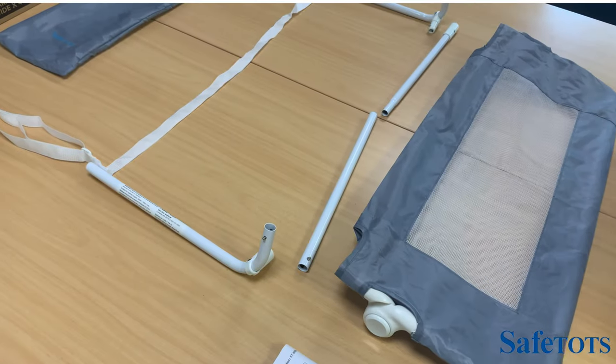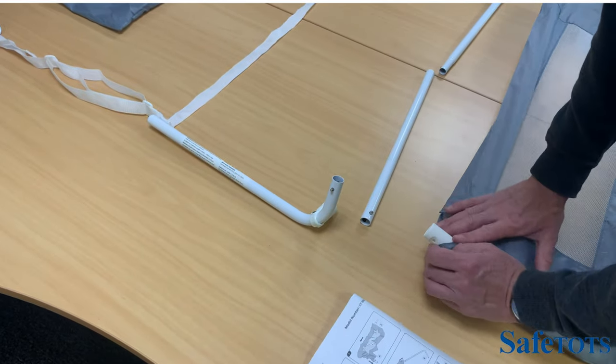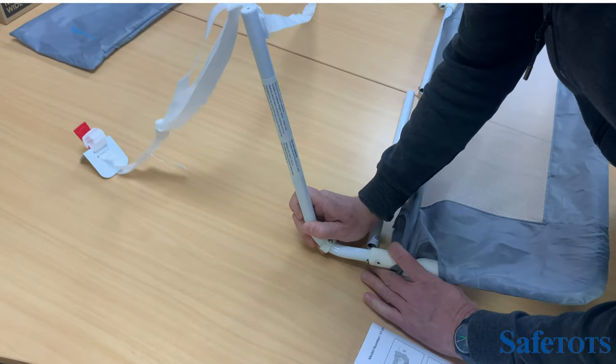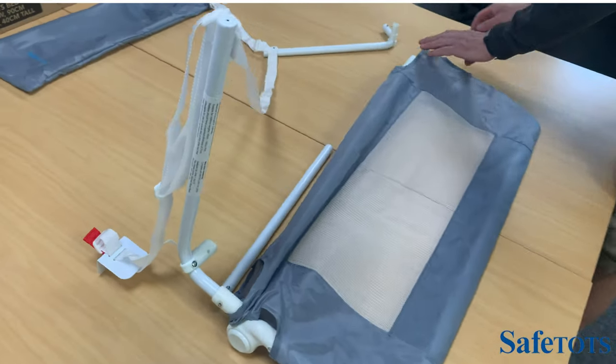We now join the front of the mesh bed rail to the base of the frame. This will click simply into place. We do the same on the other side.